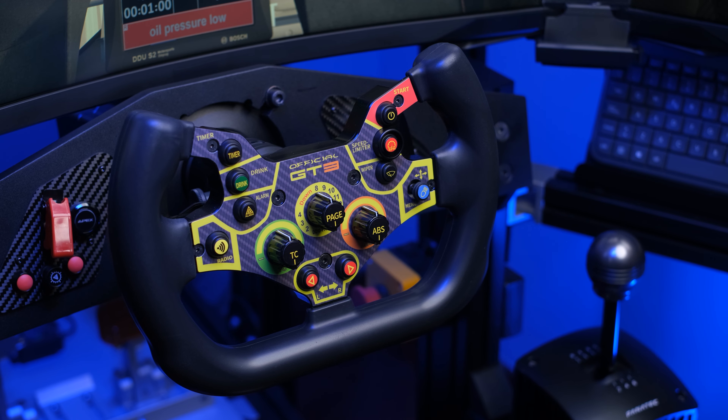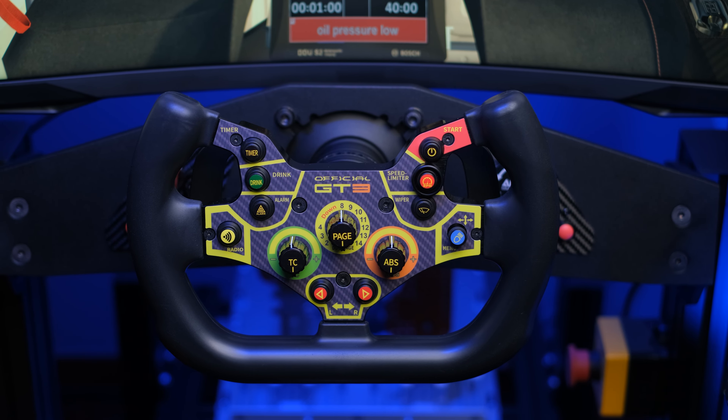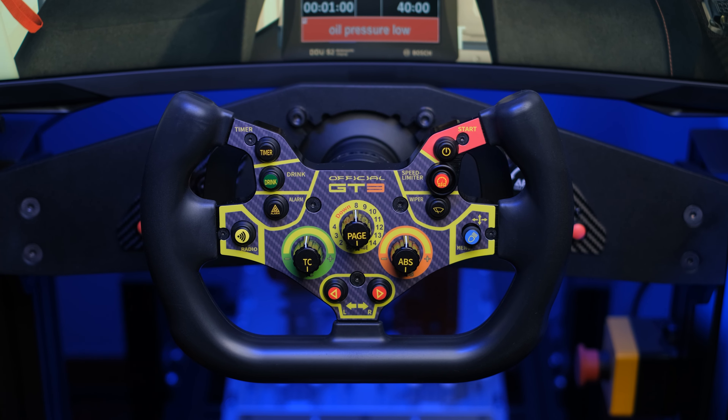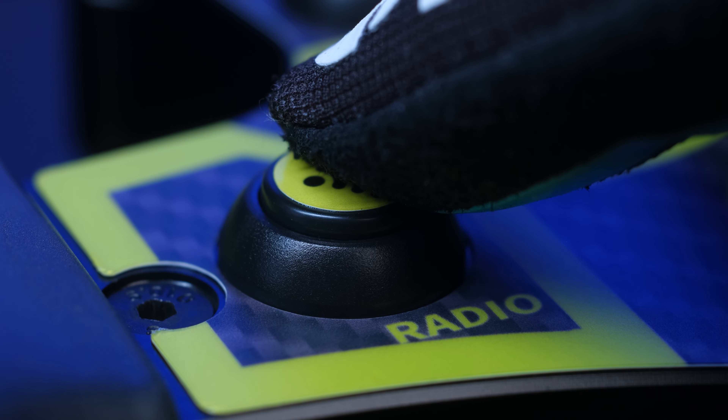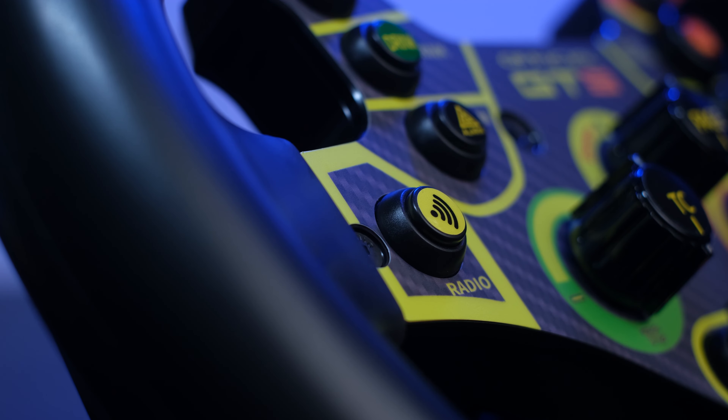Now let's go back to the front part, analyzing all the controls present on this GT3 V2. They are practically identical to those already seen on the previous version. We have a total of 9 momentary buttons, 5 to the left and 4 to the right, with an excellent switch that gives a really excellent tactile sensation, a very short travel and noticeable feedback in any condition. I really liked them a lot.